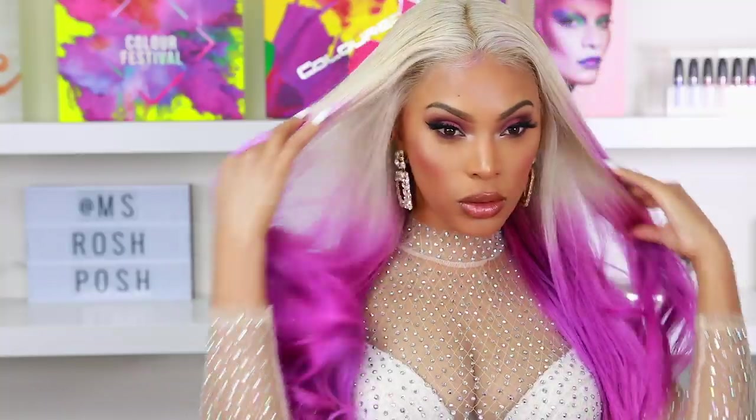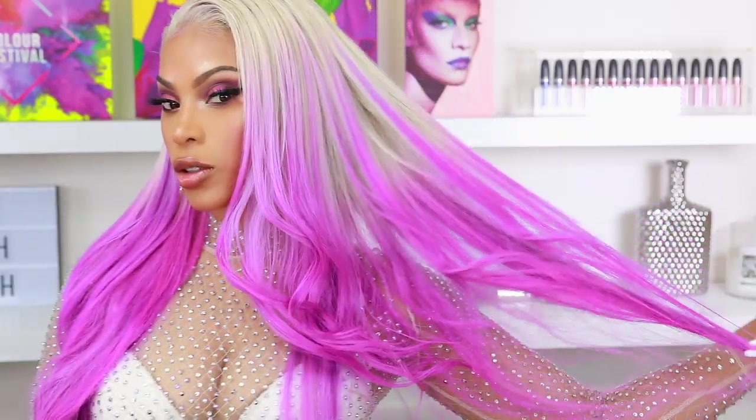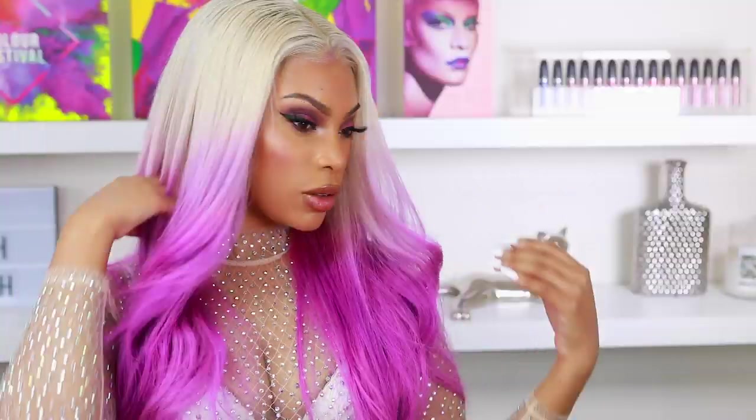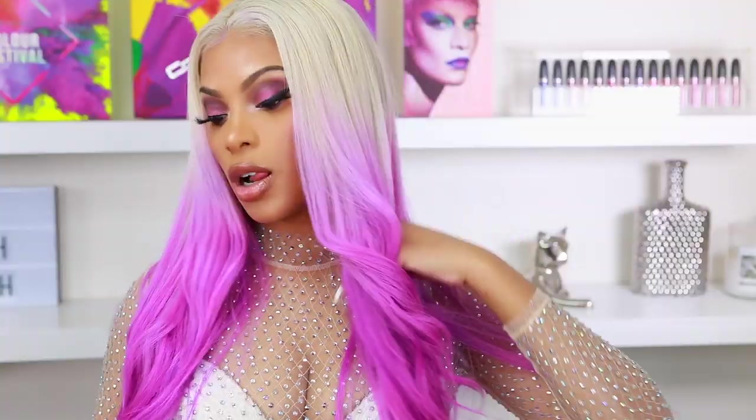Hey everyone, it's Rochelle and welcome back to my channel. I'm back with another video and today I'm going to show you how I achieve this hair color from start to finish. I'm also going to show you how I style this hair and how I got this wet hair look. So if you want to see how I achieve all of that, please continue to watch.